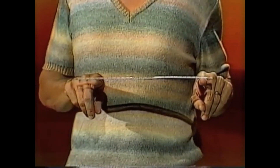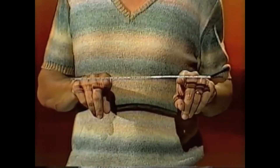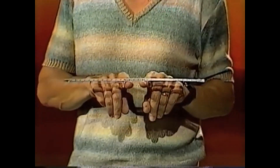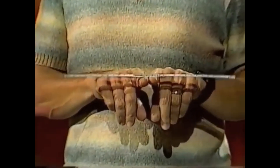I'll start by moving my right finger in a little way and then I'll stop it, move my left finger in a little way, stop that, right finger a little way, left, right, left, right, left, right — they're coming closer and closer and closer. There they are together at the 15 centimetre mark and the ruler's balanced.